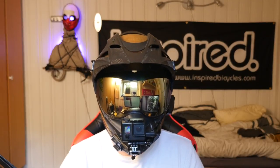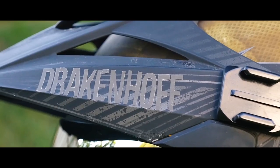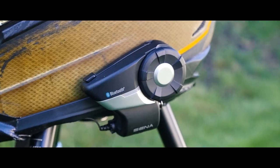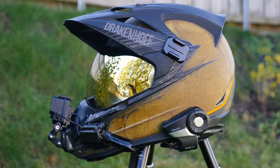My name is Mr. Dregnoff, and this is my helmet setup. So, what does my helmet setup consist of?